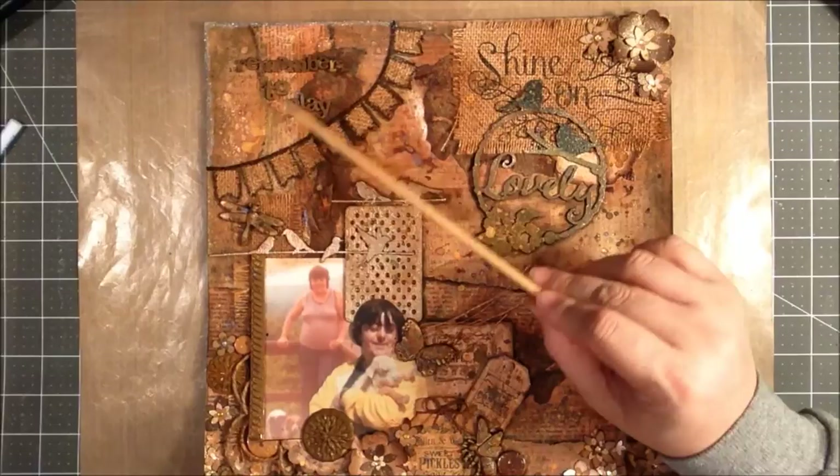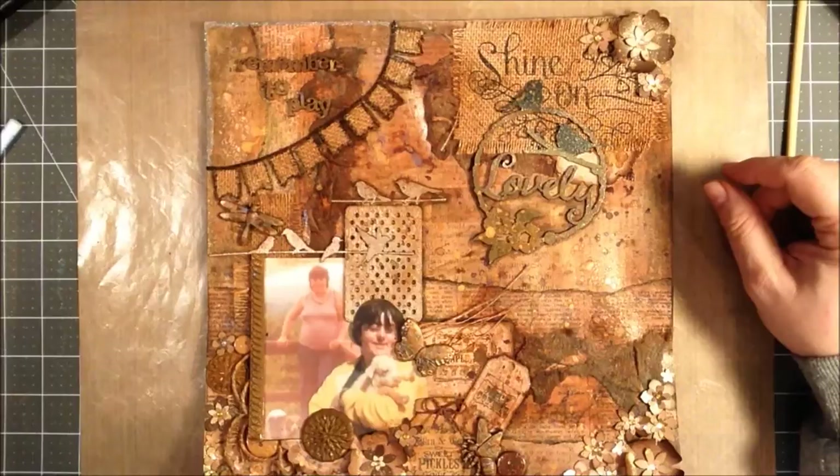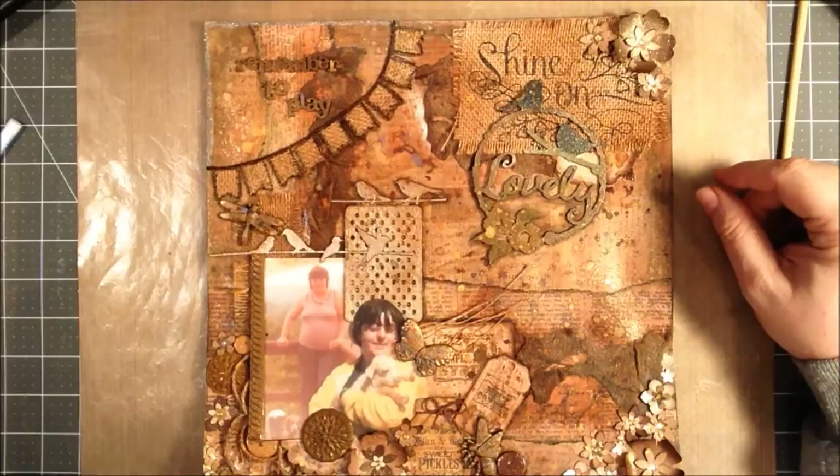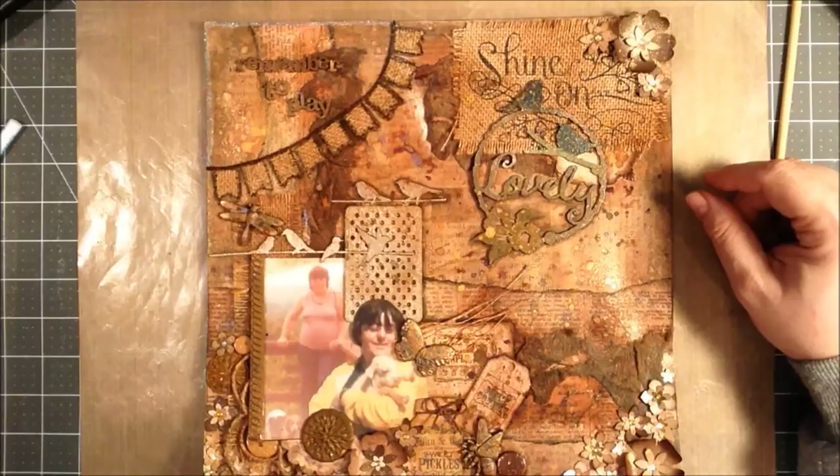I also had some wood elements that I used to sort of title it 'Remember to Play.' That's about it — my very quick mixed-media photo layout. Comments and questions, leave them below. If you like this video, click that thumbs up button, and if you like paper crafting, soap making, and all kinds of crafty things, click subscribe and check back here at Divinely Designed for more crafty and soapy videos. Thanks everyone, have a great weekend.